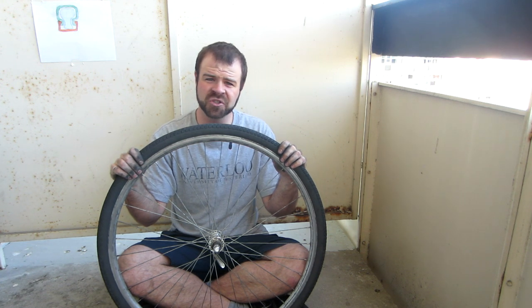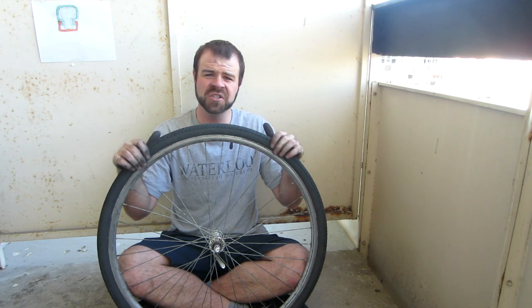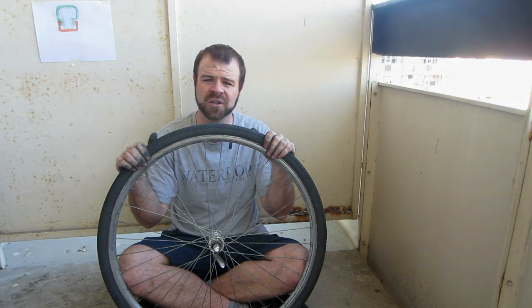This concludes my tutorial showing how to change a tire on a bicycle. If you have any questions please let me know in the comment section below. Thanks for watching.